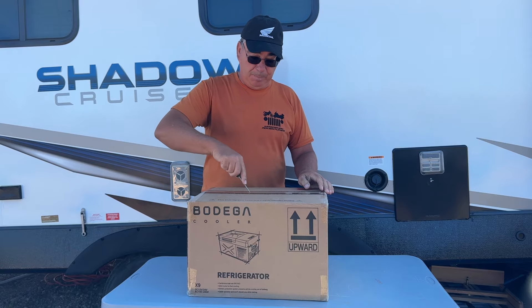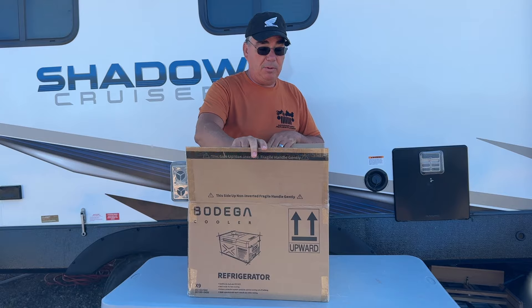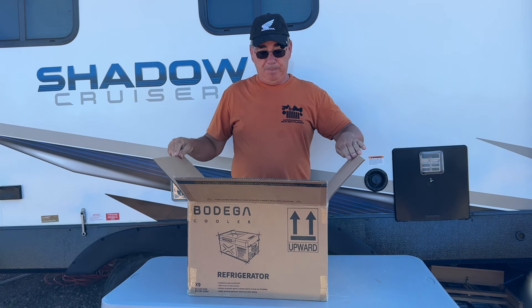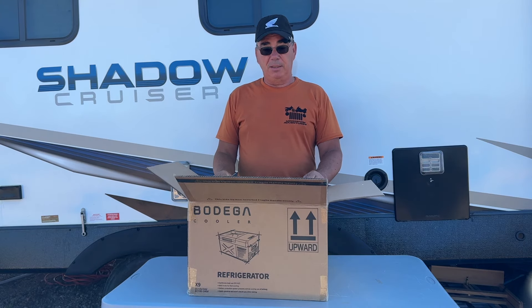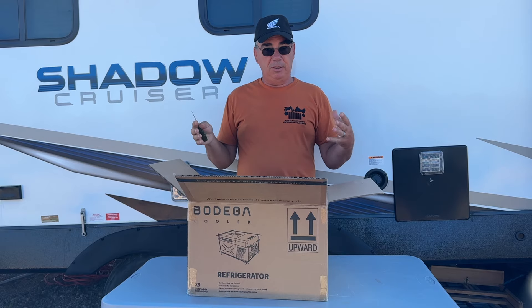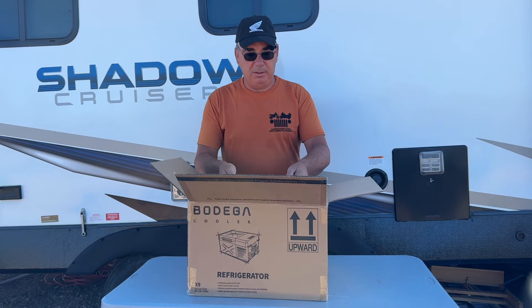The cool part about these, as I've mentioned before, is that this is a real refrigerator. It runs off 110 volts, 12 volts, and 24 volts. And the cool part is you don't have to buy any ice, so all the room in here is for your food or drinks — you don't have to waste space with ice or worry about it melting and ruining your food.